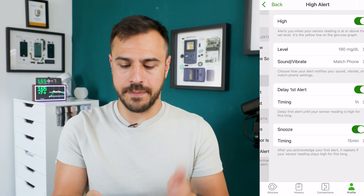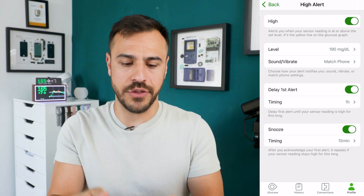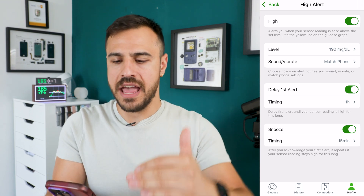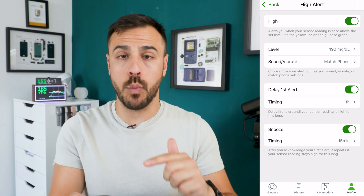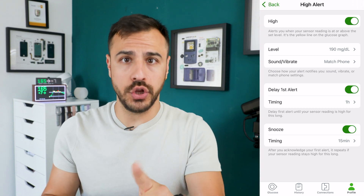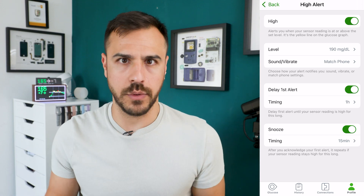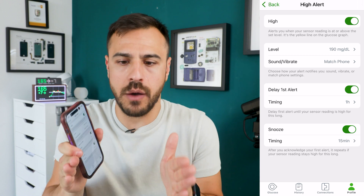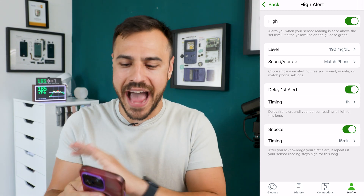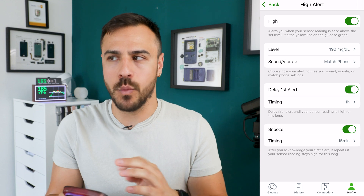When you go into highs, highs also has that snooze delay — I have that at 15 minutes as well. High alerts also introduces another feature: delay first alert. I love this one. My level for highs is currently 190, and I have it set so that I won't get the first alert letting me know I've hit 190 or above until I've been over 190 for one hour. So if within one hour I go over 190 but then drop under 190, I'll have had no alert. This feature is probably the biggest game changer for having way less alert fatigue.